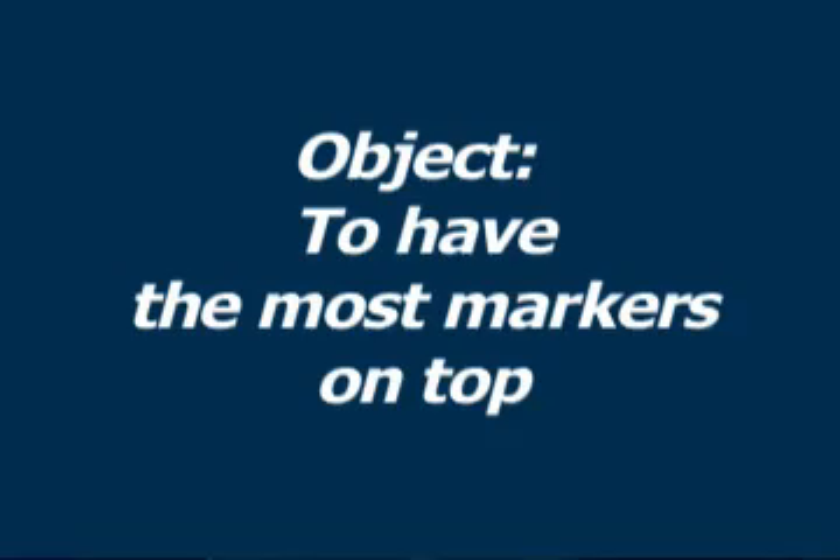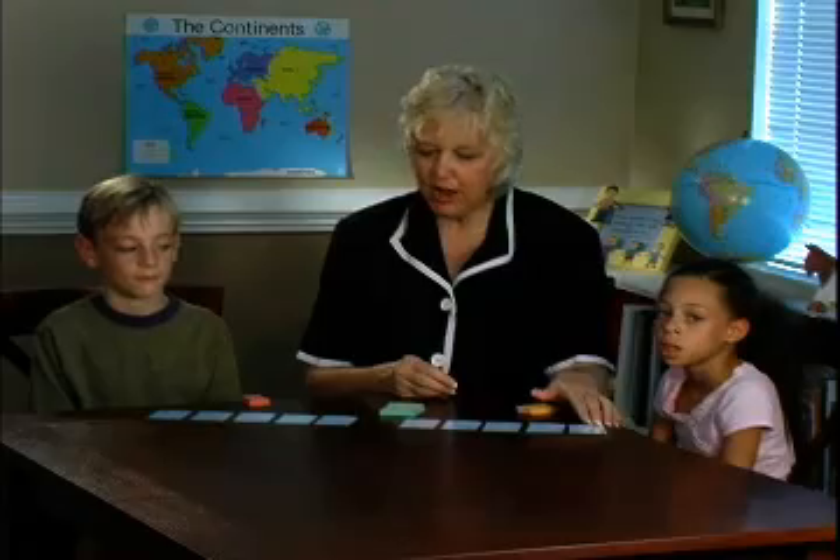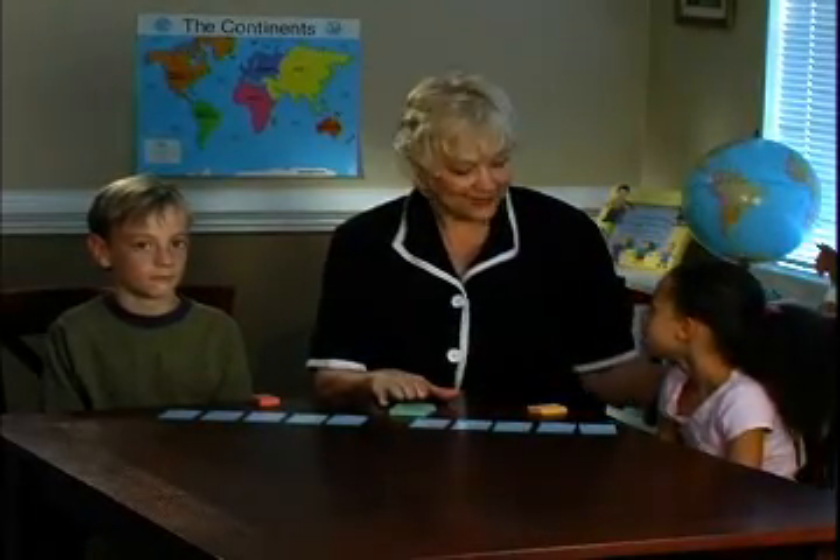The object of the game is to have the most markers on top. Let's demonstrate. We're working with the 9 product cards, and we have our stack of green basic cards. We'll let Olivia go first.